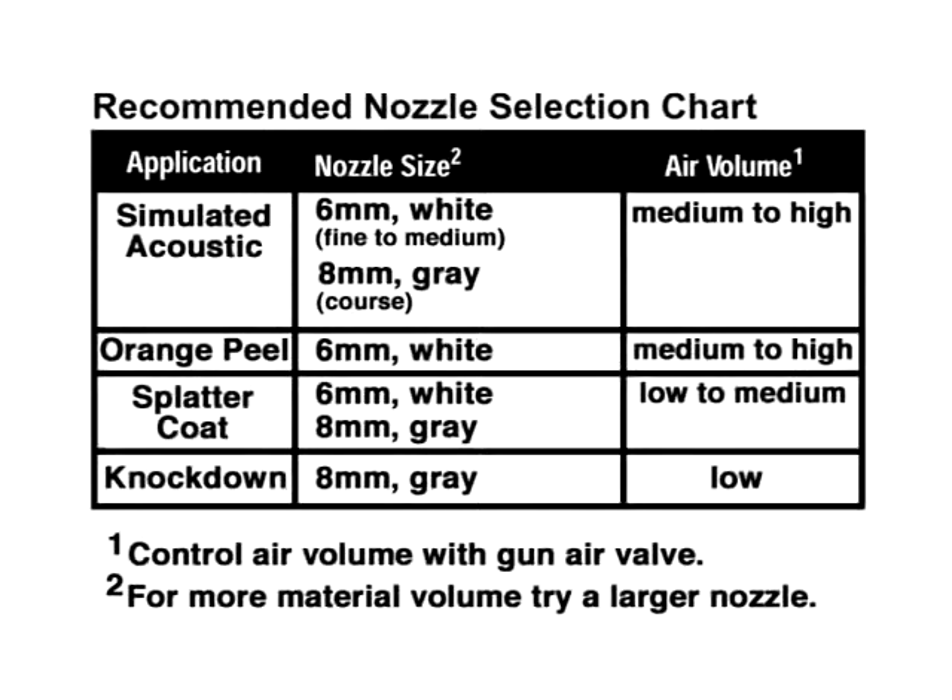In general, use a smaller nozzle size to create a finer finish, and a larger nozzle size to create a larger or coarser finish.